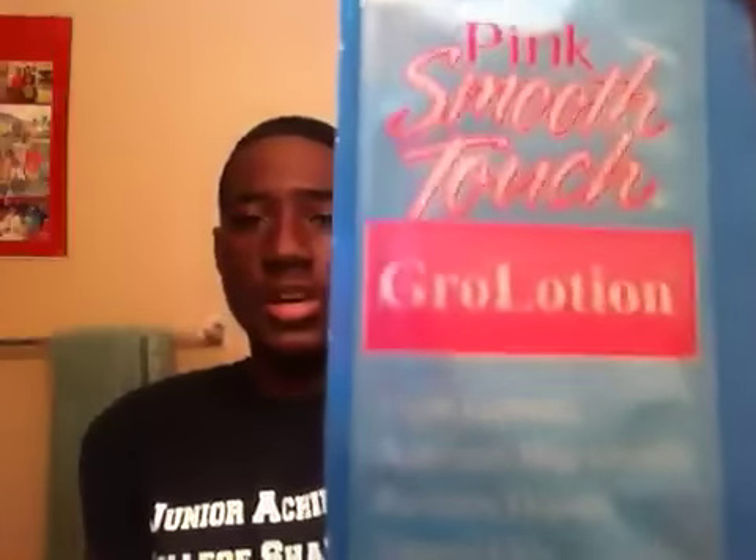My last one is Pink Smooth Touch. It's a grow lotion but for me it's more moisturizing than growing, and I really like it — it's really silky. Those are pretty much all the products I use on my hair. They all serve their purpose, so go get some of these. You don't have to have all of them — I go a little overboard. This is your boy KJ, I'll talk to y'all later.